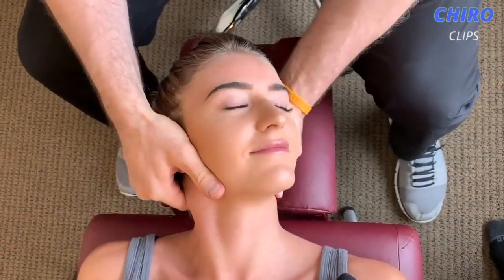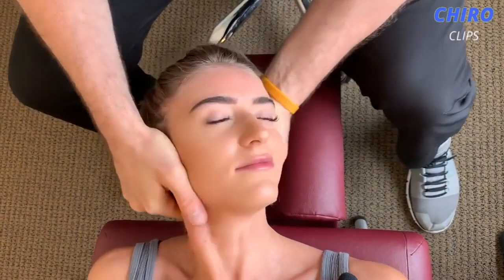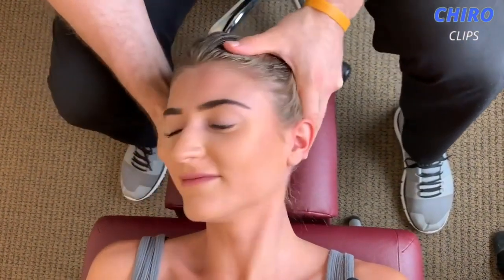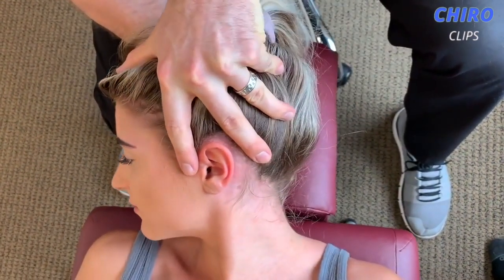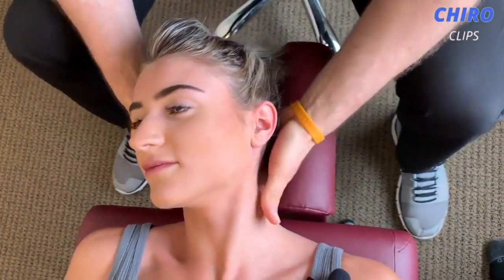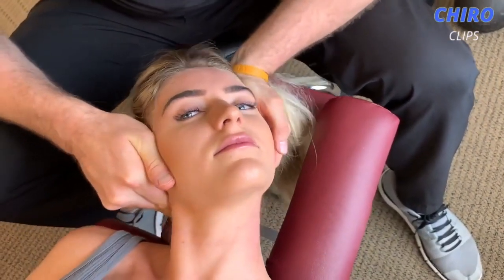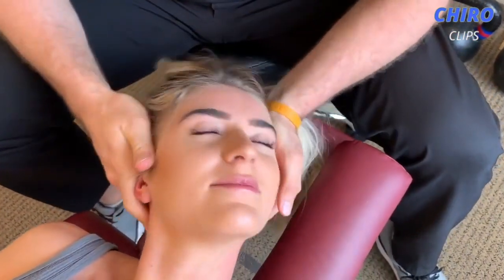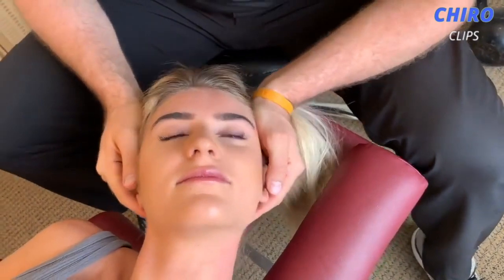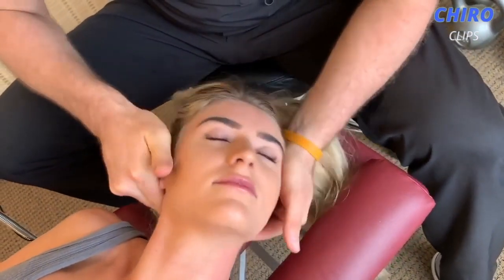Hi guys, welcome back to the Cairo Clips YouTube channel. Today we are back again with another great Cairo compilation video. If you are new to this channel, please click the subscribe and notification icons so that you are updated with our latest videos. If you want to check out any of the chiropractors on this video, the link to that channel will be in the description box down below. Please leave a like on the video and comment down below what you want to see next.